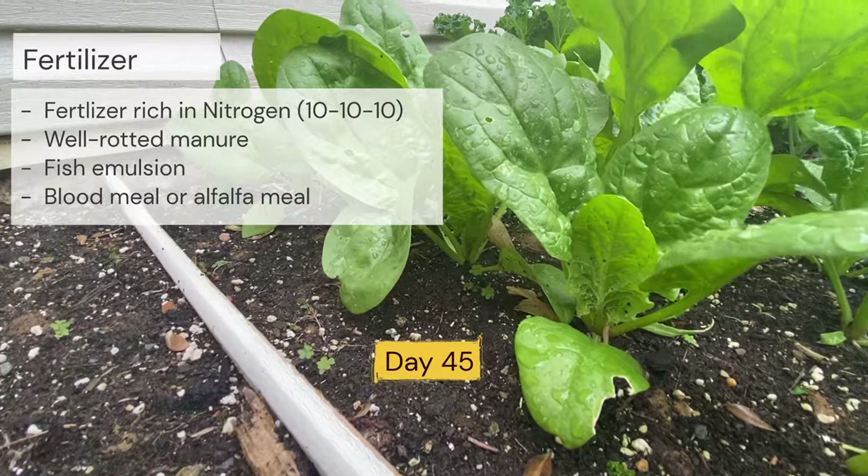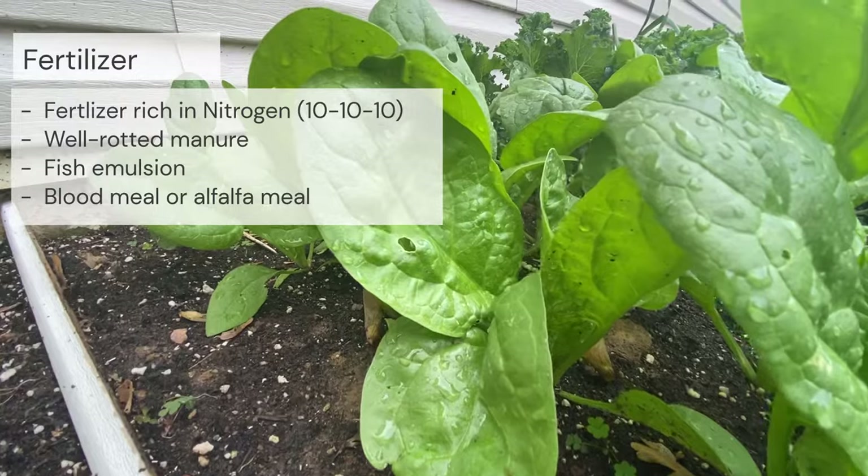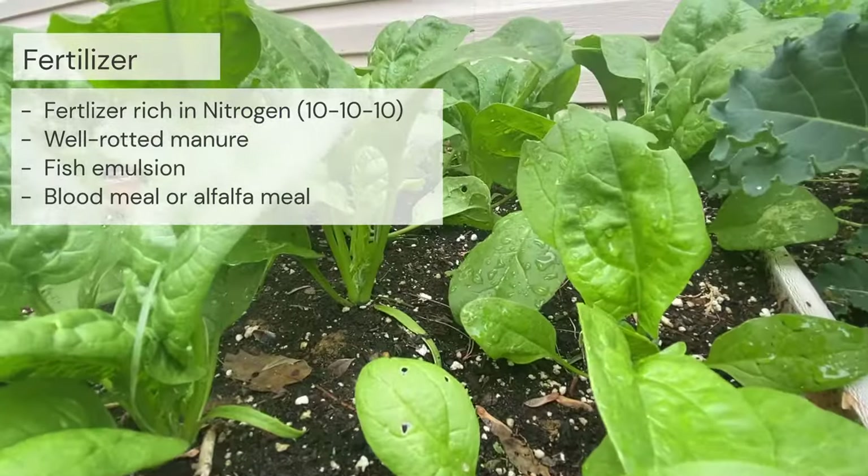Because it is such a fast grower, spinach is also a heavy feeder. A fertilizer high in nitrogen will help produce dark, healthy leaves.